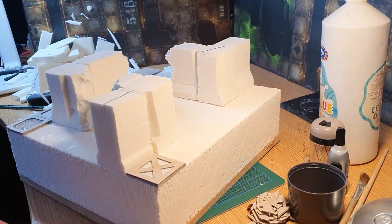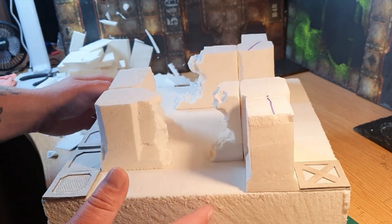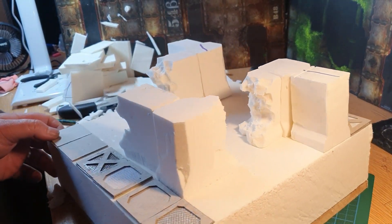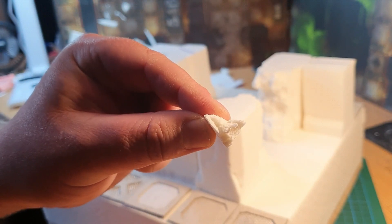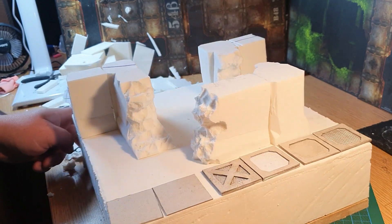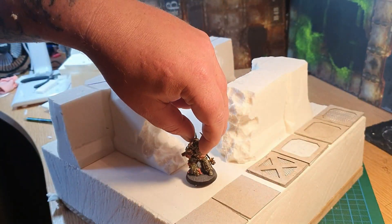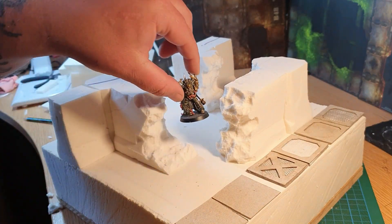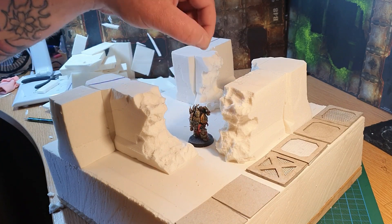Here we have my dry fit ruined tile. This is still in its construction phase but you get the general gist of what we're going for with the tiles. Also, the little bits you tear off when you're ruining the walls - don't chuck them away because they're going to become your rubble. Dry fitting reveals things like the amount of space between wall sections. This ruined piece is a bit smaller compared to the board, but I'm okay with that.